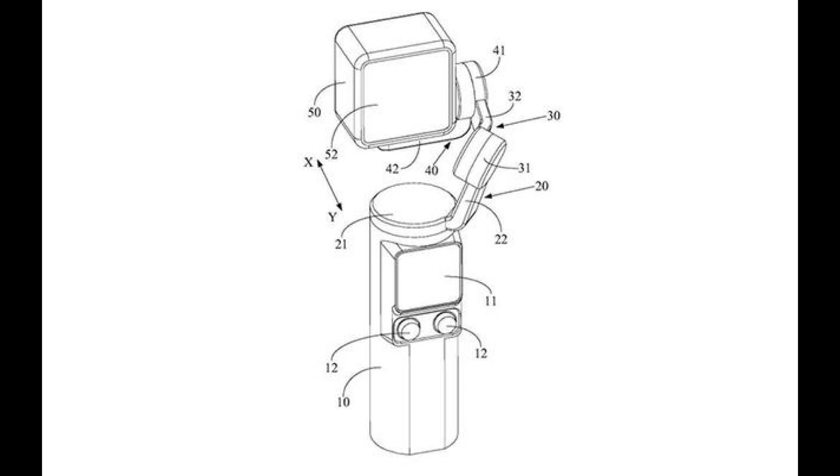But it could go further. The camera module might be interchangeable with other modules, rather like the Insta360 devices. This could mean that a 1-inch sensor module might be an option — that's what everyone is asking for.